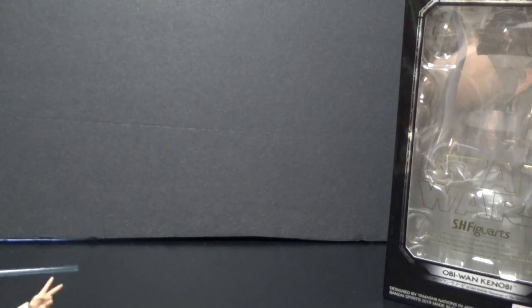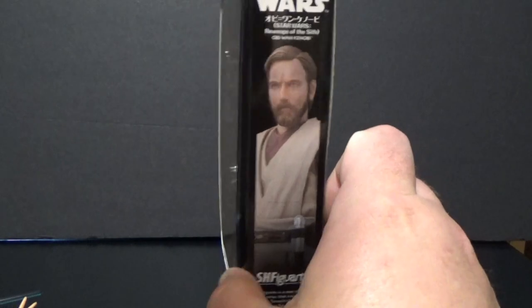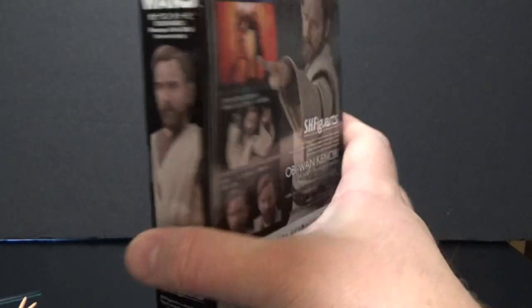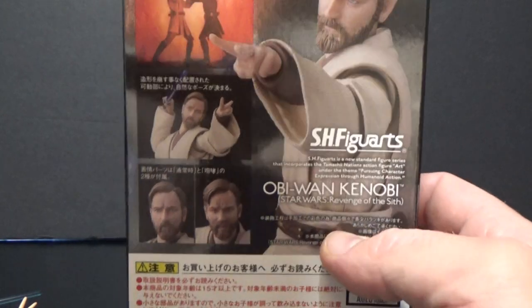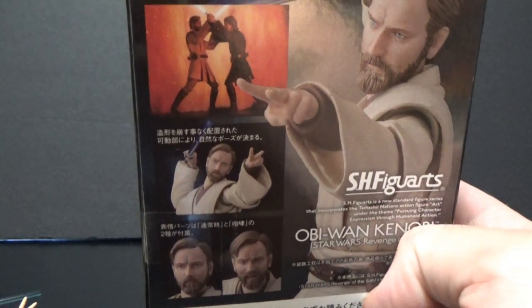Before we take a look at the figure, we'll just have a look at the box. Again, just sort of standard stuff, as always — nice picture on the side, some pictures on the back. Yeah, that's pretty much it. Nice and simple.